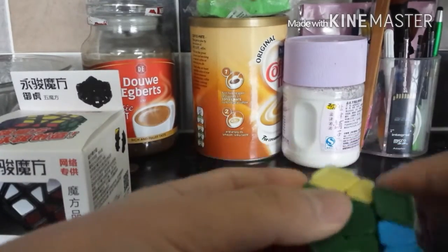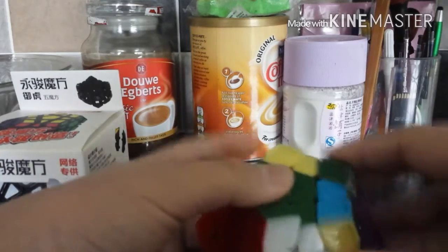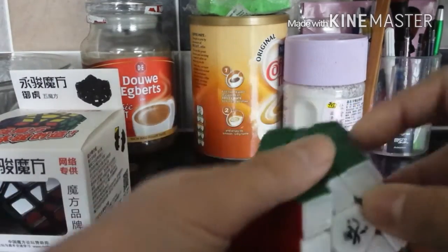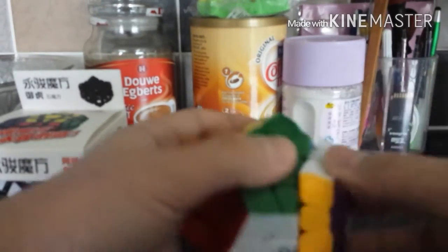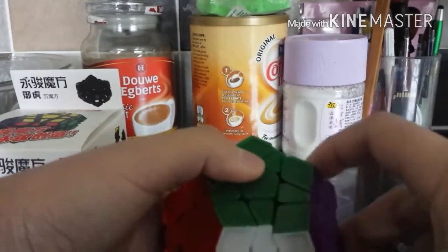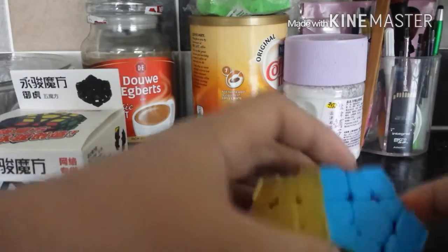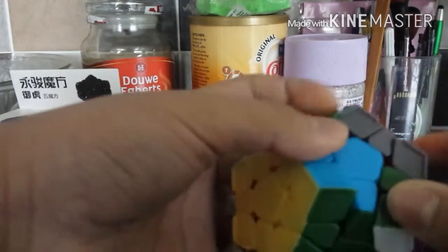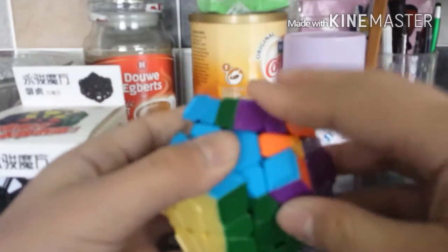It has a feel — I can't compare it to other Daian 3x3s, but I can say it is tight, yet smooth, and it has a little crispy, clicky, bumpy feel. It's quite bumpy and crispy. These ridges do help, but they hurt my fingers sometimes. So far, this Megaminx is not bad.